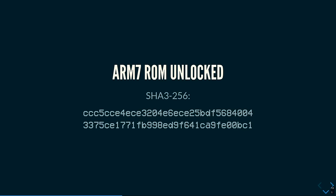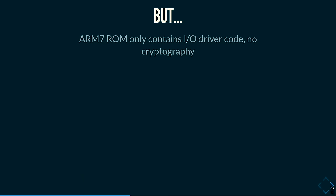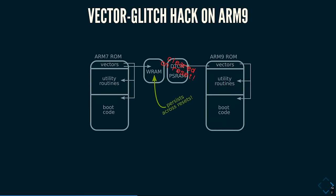Eventually this worked — I was able to read out the boot ROM. But there's a small problem: the ARM7 code only has driver code and boring stuff. If you want to make an exploit, you actually want to see what the cryptographic code is doing. So we're going to have to dump the ARM9 boot ROM. On the 3DS it was easy — with code execution on one core you can take over the other. But that doesn't quite work on the DSi, and trying the same vector glitch approach on the ARM9 doesn't work either because that piece of RAM does get reset on ARM9.